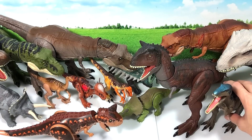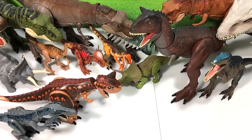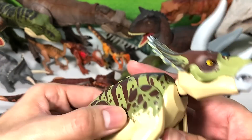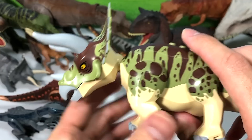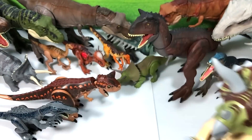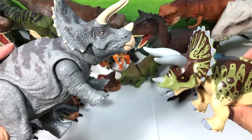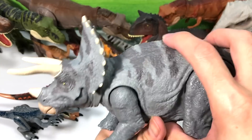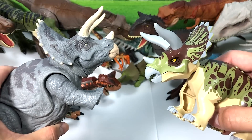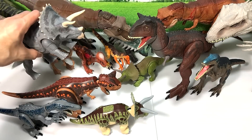Next I'm going to pick a Triceratops — this is the new 2020 version. Let's do a comparison with the Dual Attack Triceratops right over here, which has two buttons. Place the Triceratops back over here.